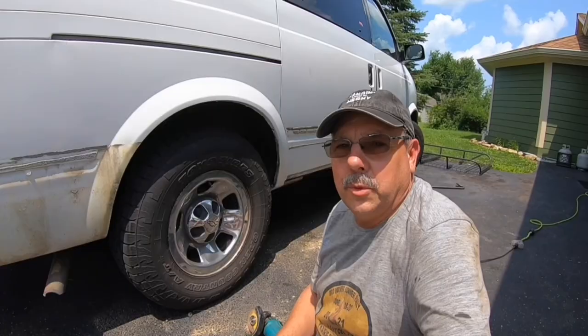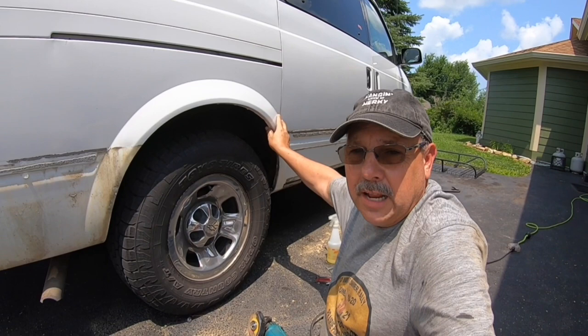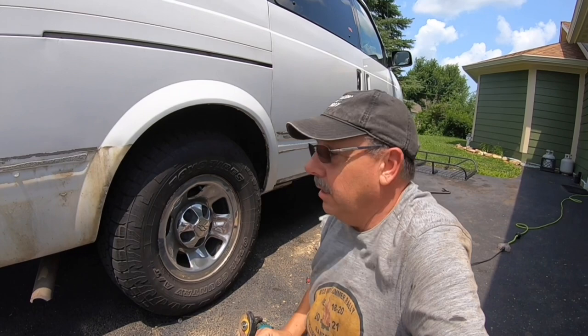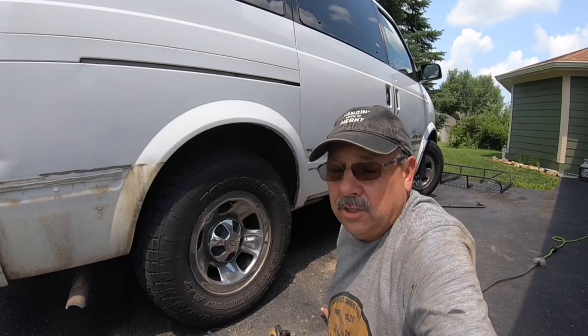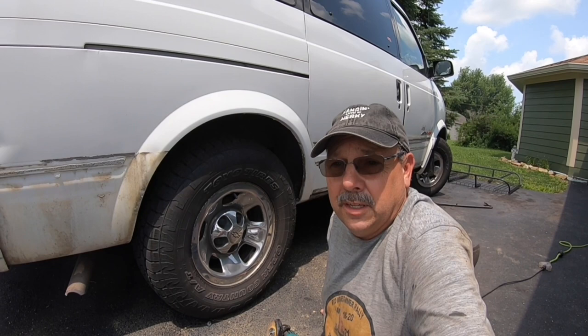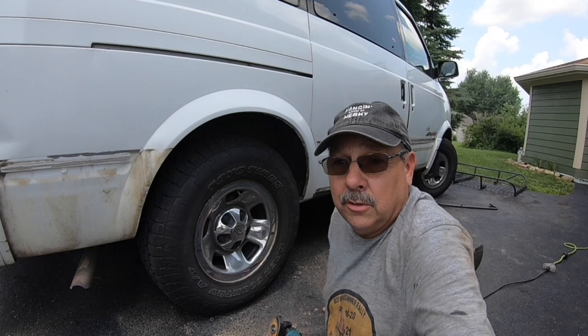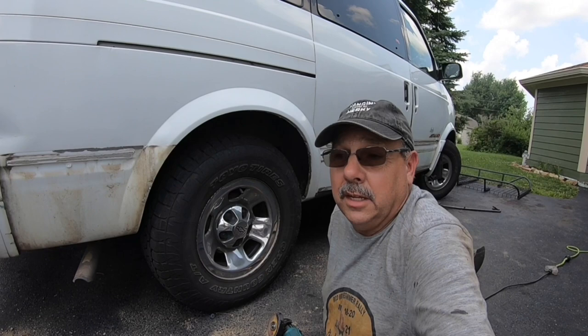I want to stop here just a second and show you — on Astrovans, right here is where they're always rusted out. You'll see a big rot place on all these Astrovans up on the front quarter panels, but this is solid — I'm fortunate, no rust there. This van was mainly in Southern Indiana, driven a lot on dirt roads, so it's just full of dust everywhere. The guy that sold it to me said it was on a 17-mile dirt road commute every day. The good thing about the dirt road is they don't put salt on the agricultural roads in Indiana, so that saved this van a lot of rust. The bad thing is it beat the suspension all out of this thing, so I've replaced the majority of the suspension. I would much rather do that than repair rust.